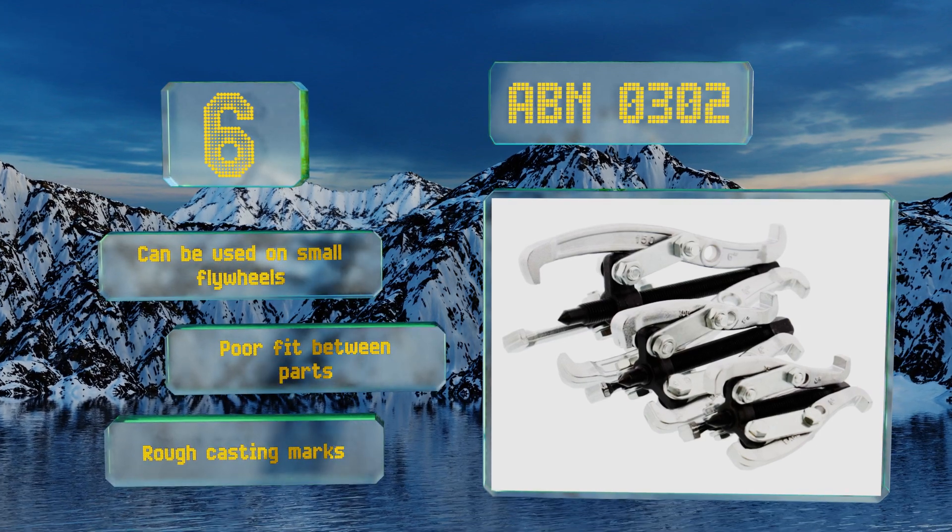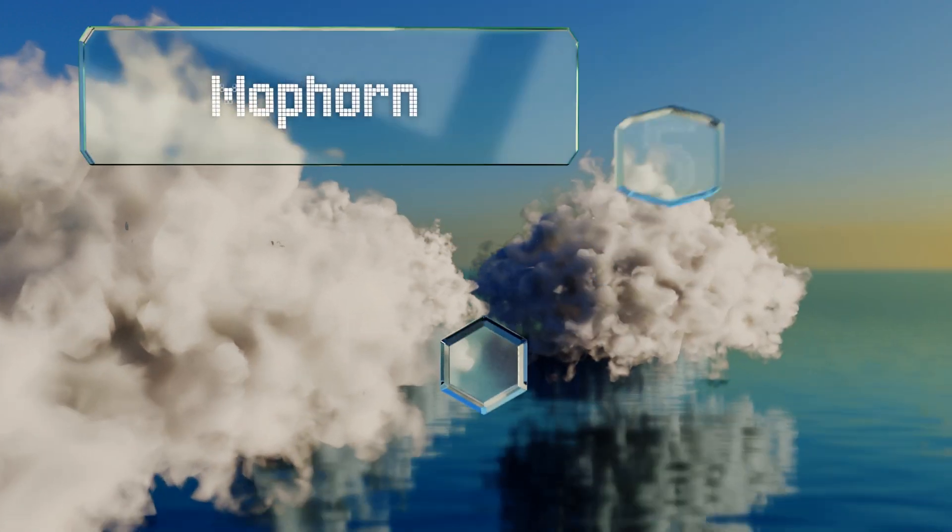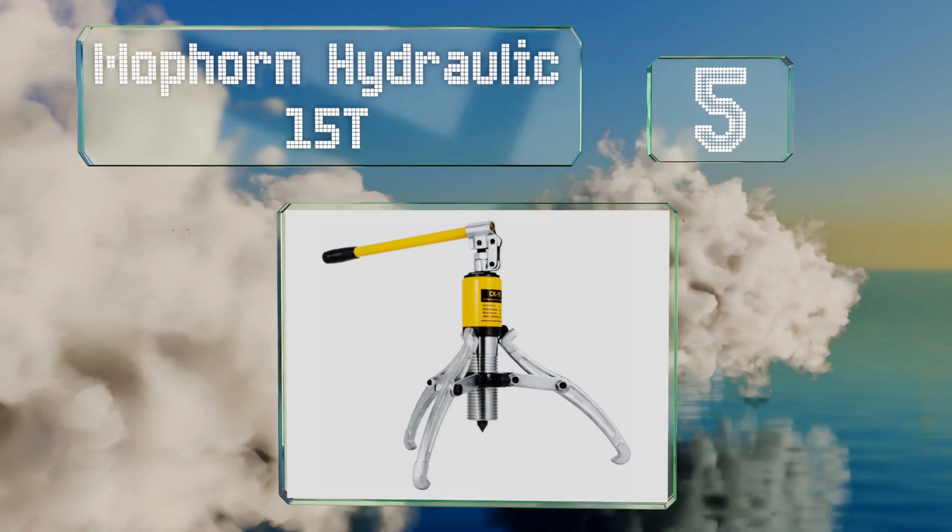However, there's a poor fit between the parts and rough casting marks. At number five, the Mophorn Hydraulic 15T eliminates the need to hand crank the shaft.